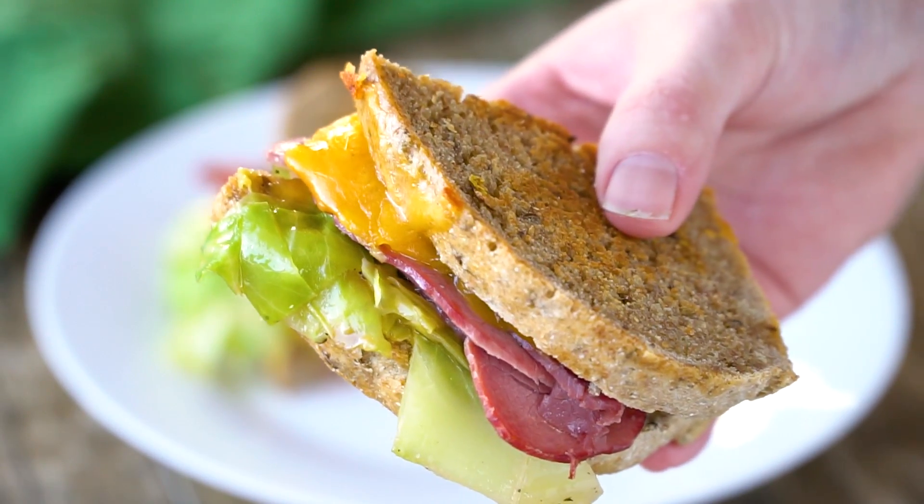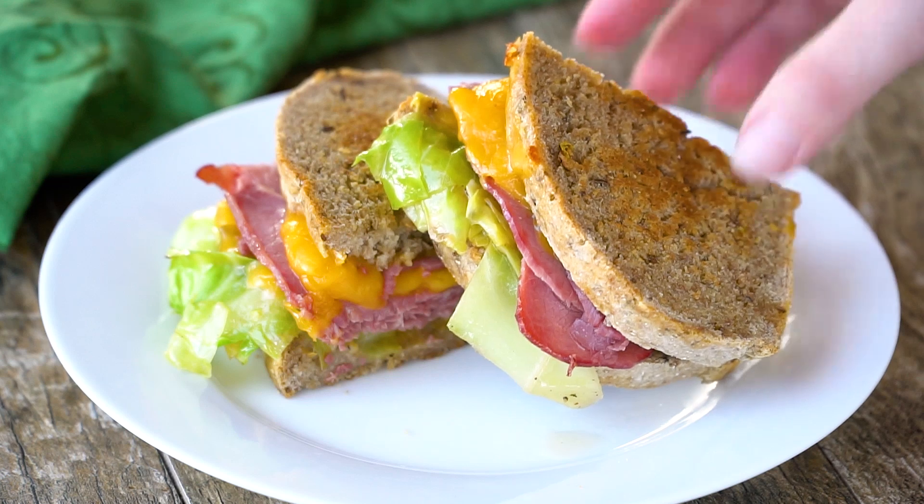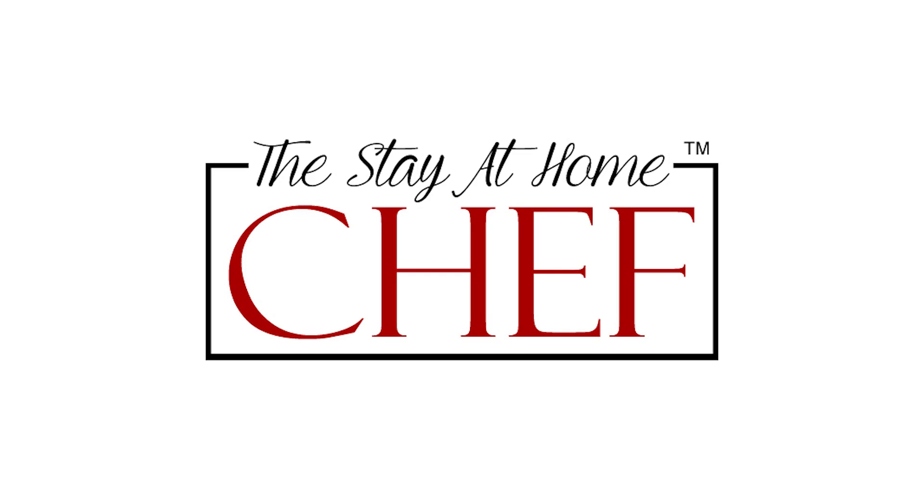Today on The Stay At Home Chef we're having a little St. Patrick's Day fun with Corned Beef and Cabbage Grilled Cheese. This is a fun, easy way to celebrate St. Patrick's Day with a grilled cheese twist on the classic corned beef and cabbage. This is also great if you actually make the corned beef and cabbage traditional American St. Patrick's Day meal and have leftovers.